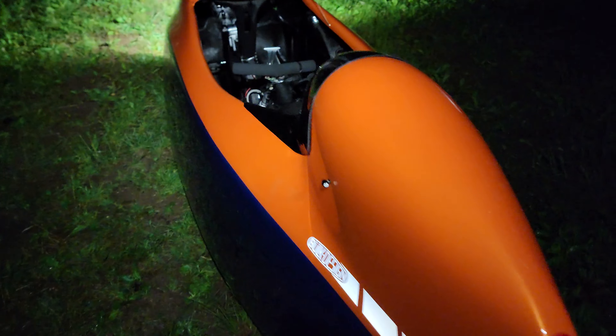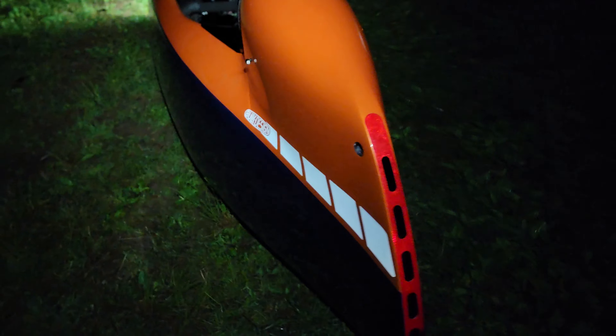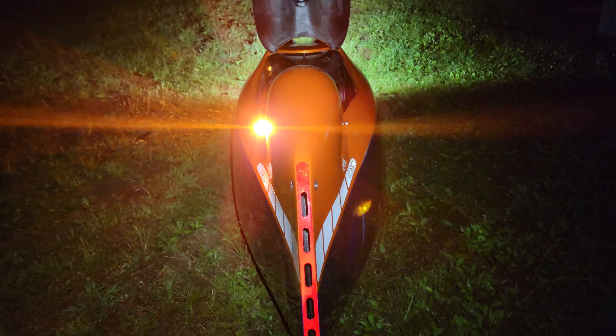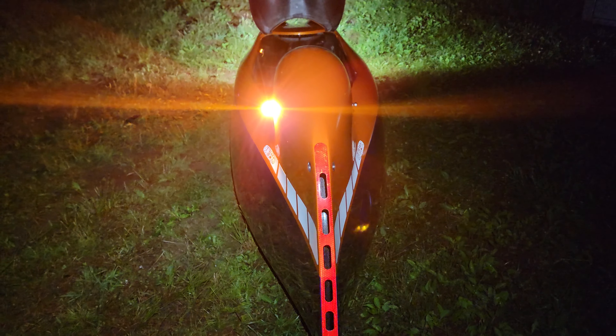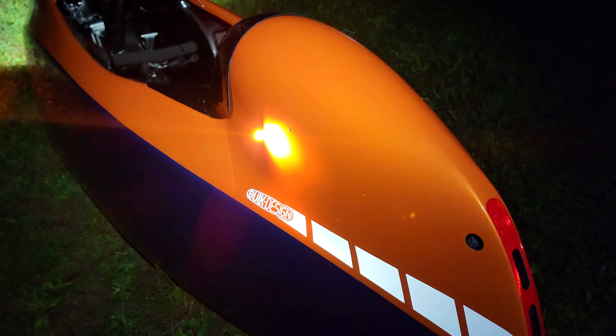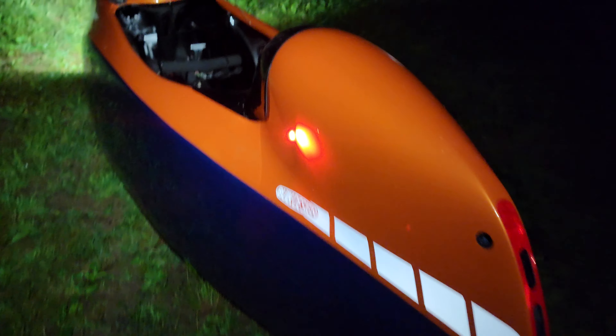Some people have said that the turn signals get drowned out, but you can clearly see the yellow turn signal flashing over the red. I can see how that can get kind of confusing with the red and yellow going at the same time.